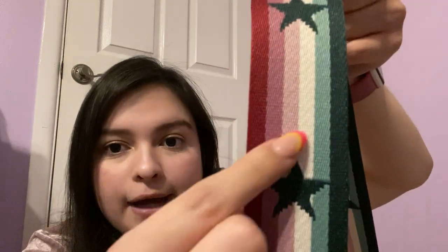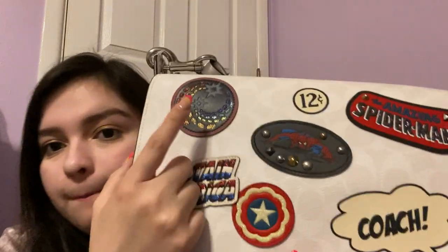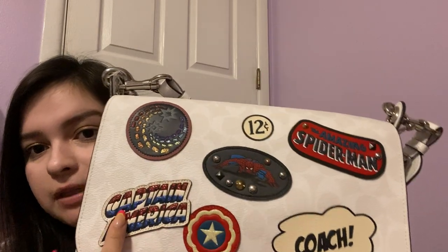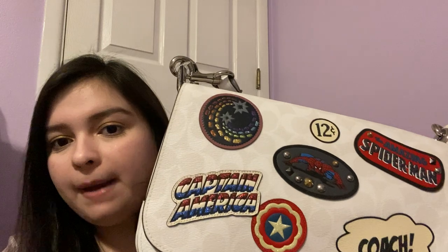I'm going to show you the bag as best I can. It's got this fun little pattern with different stripes and stars. The actual bag itself is a white color with the Coach logo all over it, and then in the front it's got some different Marvel little patches — we've got Spider-Man, Captain America, different patches, and then very classic comic patches. I'm a huge comic book fan and I love this bag.